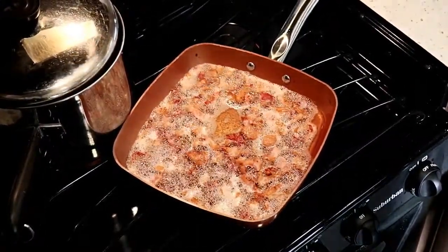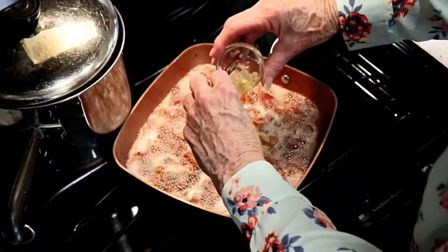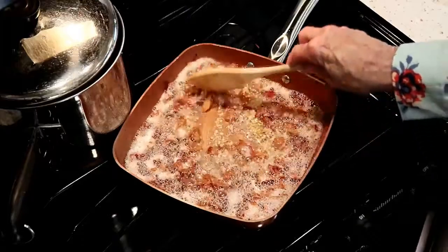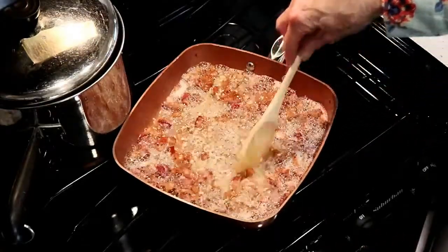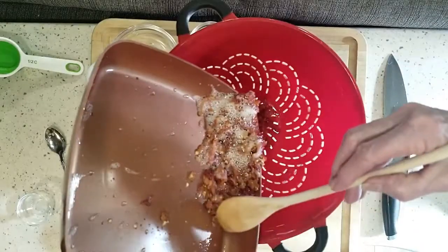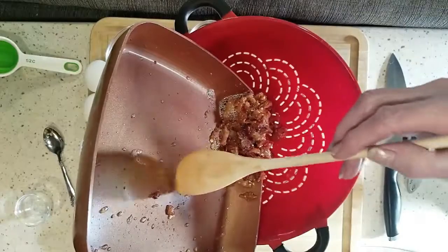Once it gets to that point, we want to add a little bit of garlic — got to have that garlic when you have an Italian dish. Get that all cooked in; it fills the whole home with a wonderful fragrance. Get that all cooked up. Once that's done, you drain off the fat. You reserve that fat because you're going to use a little bit of it later. Take that all out of the skillet — my wonderful copper chef skillet.